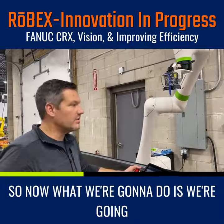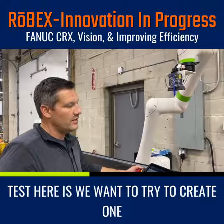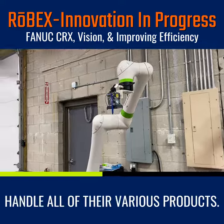Now what we're going to do is we're going to introduce a different bottle into the system. What we're going to test here is we want to try to create one process for every possible bottle that this customer will want. So this robot and this application can handle all of their various products.